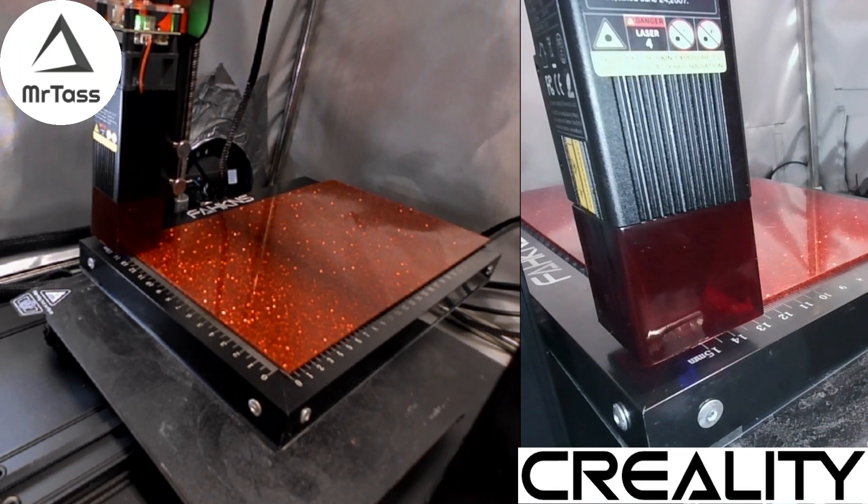I hope that helps. And until the next video, thank you CreateAldi for this 10-watt laser.